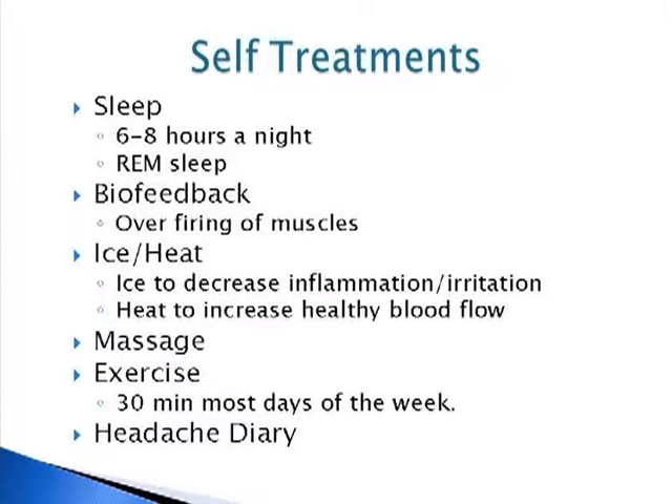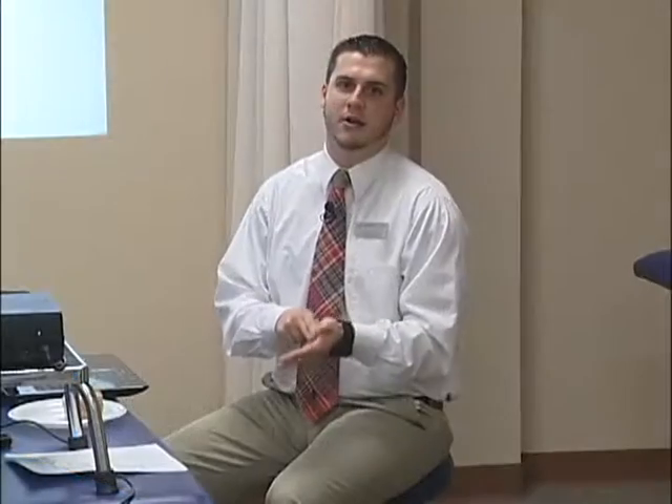Headache diary — this is a really good one, especially for people who have not identified their triggers yet or don't know why they're getting headaches. Let's say they've addressed posture but they're still getting the headaches. When you feel a headache come on, write down every activity you did in the last six hours, every food you ate today, what you ate yesterday. This is what's going to help you establish a pattern. A lot of triggers are related to food — cheese, milk, gluten, caffeine, alcohol. These are all things that trigger a lot of headaches and migraines. Simply filling out a diary, you'll notice these triggers.